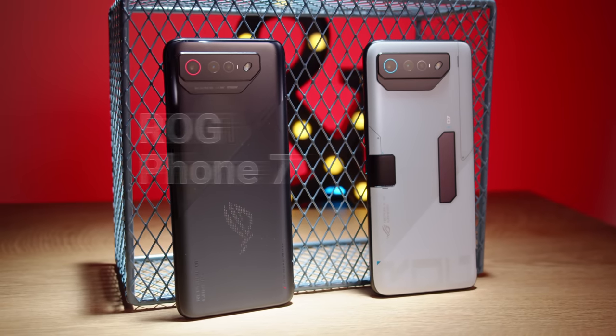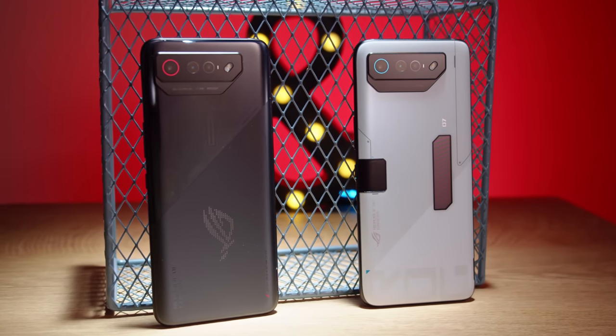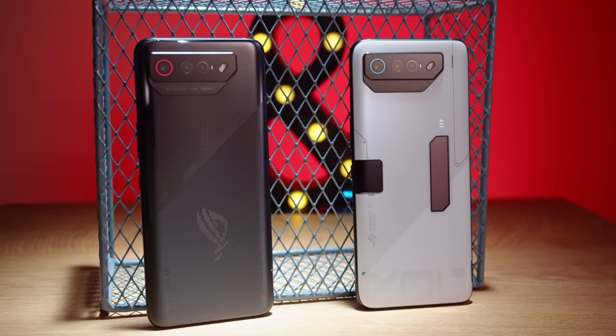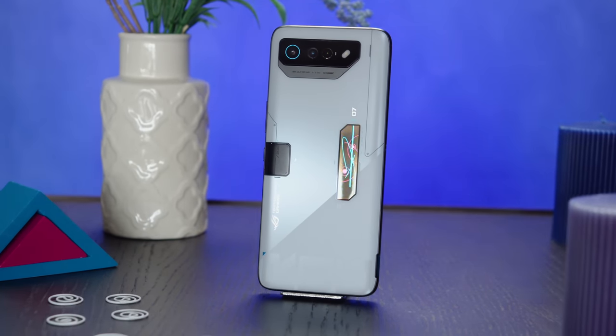The ROG 7 lineup so far consists of the regular ROG Phone 7 and the Ultimate version, which we'll be talking about today. Both models provide a top-tier gaming experience, but the Ultimate model has a second display on the back and a special window for the cooling fan to blow air into — and the fan comes bundled here. The upgrades compared to last year aren't huge, but they're noticeable.